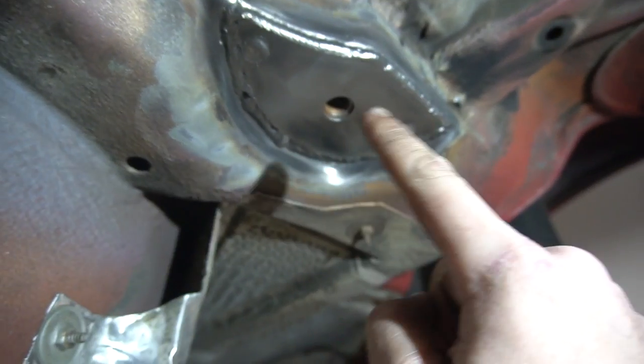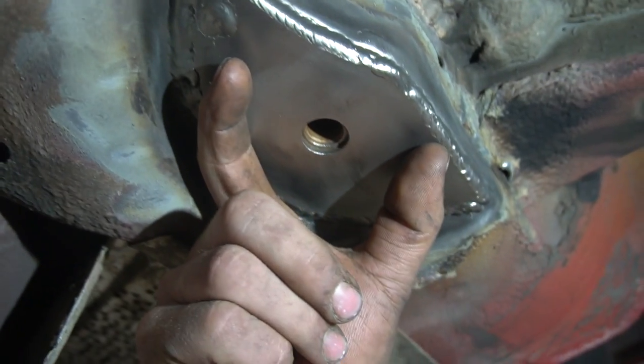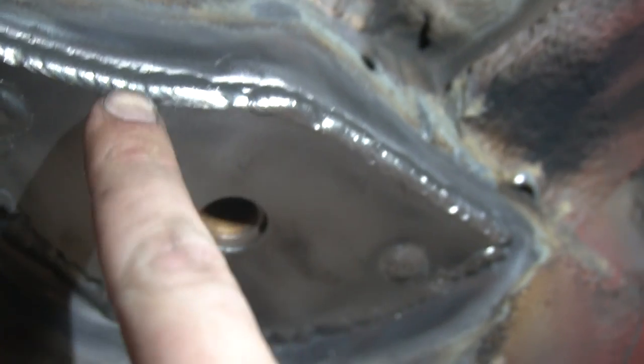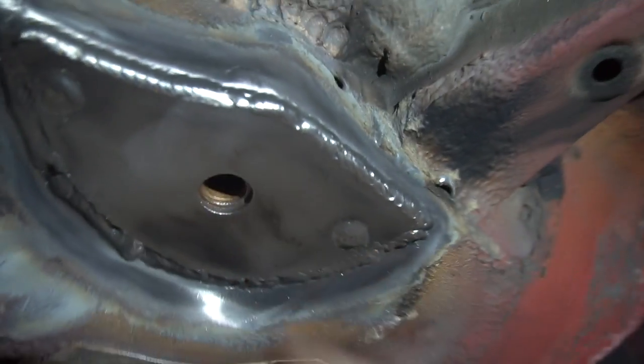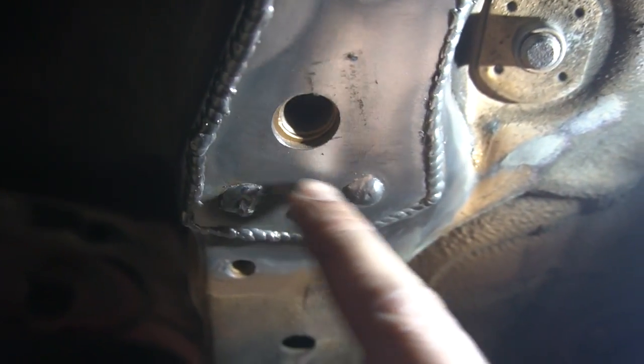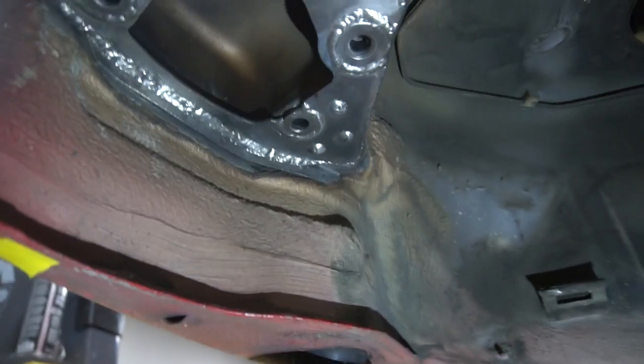The subframe mount needs to sit flush on this. I'm gonna get all the plug welds nice and flat, and the edges I gotta make sure are flat also, just in case it overlaps a little bit — especially on these small ones, the subframe mount is probably gonna hang over a little bit. So we gotta grind all the edges, all the plug welds, and then do the seams. And then tomorrow we're gonna have to seam seal it all, prime it all, seam seal it. It's a lot of work, but it's worth it.